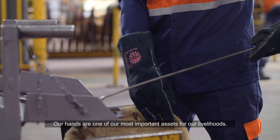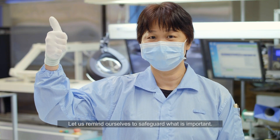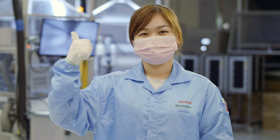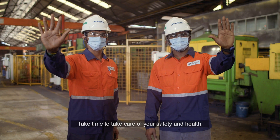Our hands are one of our most important assets for our livelihoods. Let us remind ourselves to safeguard what is important. Take time to take care of your safety and health.